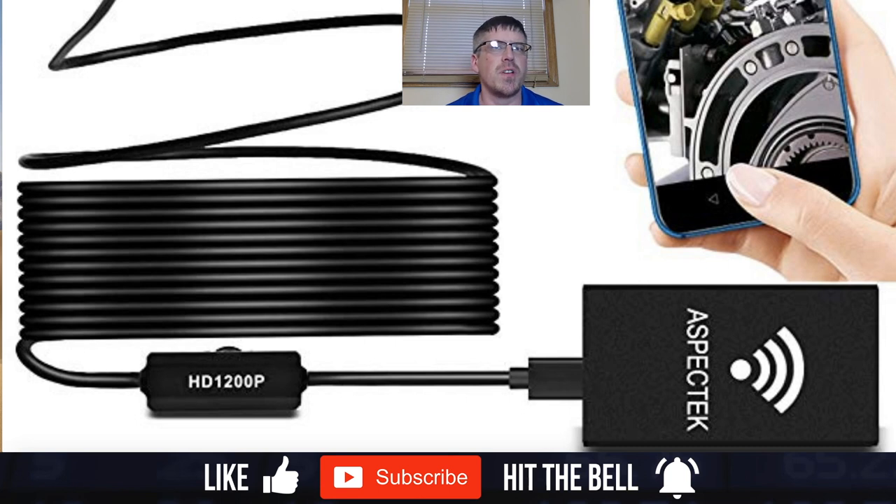My name is Jeff and in today's video we're going to be doing a product review on the Agent wireless inspection snake camera for iPhone. This package is actually compatible with Android or iOS, but for this video I'm going to be using it with the Apple iPhone 10.